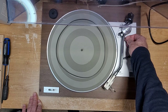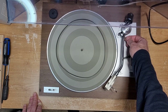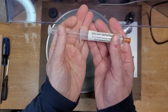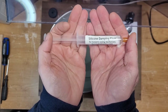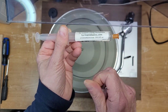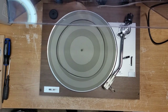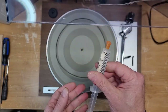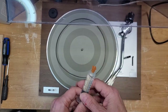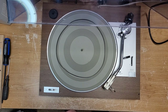That is the cueing mechanism and it is obviously devoid of any fluid. This is what we use — it's a silicone damping fluid, available online from turntablebasics.com. I think it's about ten bucks for a tube of this stuff and it'll probably last you a lifetime, you don't need very much. So we're just going to do the cueing on this turntable.